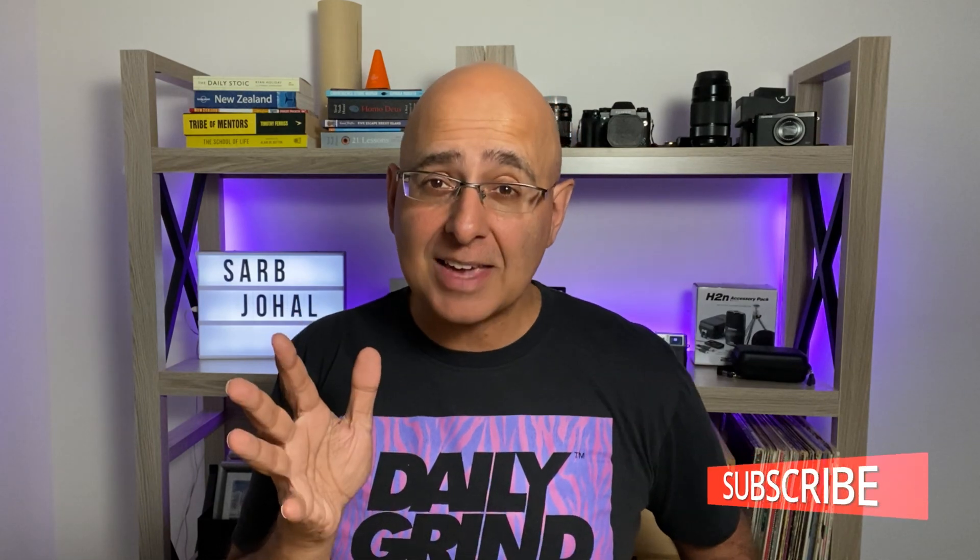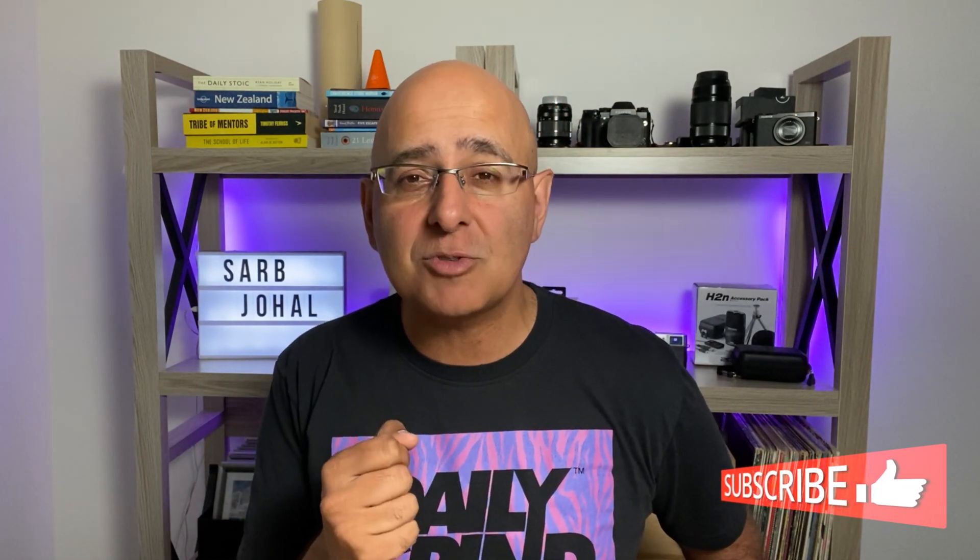Hi, my name's Saab Johal and thanks for joining me on my channel showcasing light and easy mobile video making and gear. If you enjoyed this video and get some value out of it, please give it a like, drop me a comment and consider subscribing. Cheers!